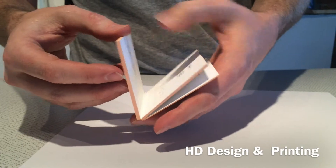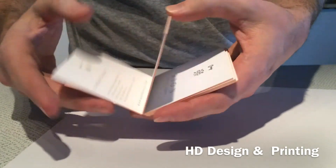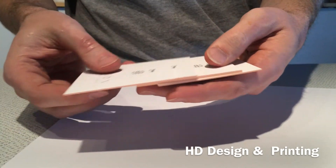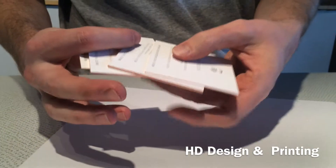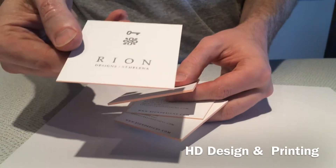So what I'm doing here is just breaking the cards apart, making sure that none of that edge painting has gotten onto the face of the cards — which none of it has. So they look great, and this is a beautiful duplex artist Crane's Cotton.